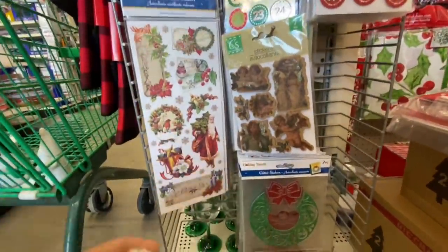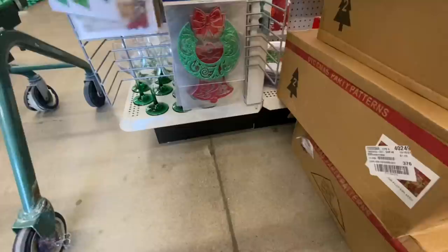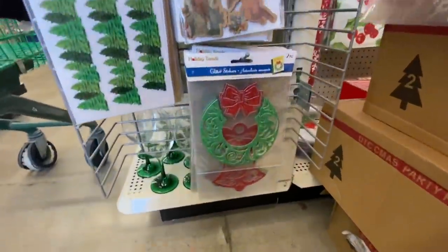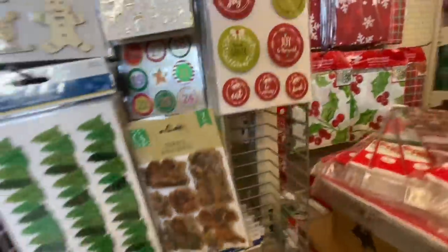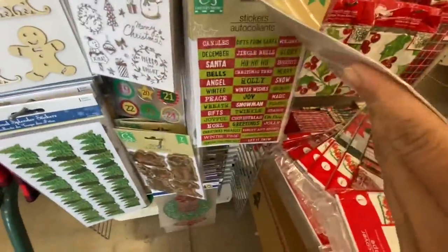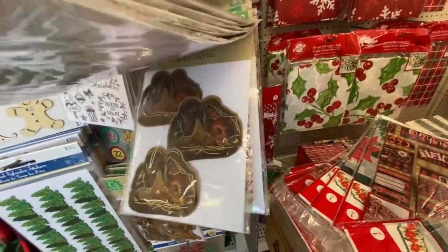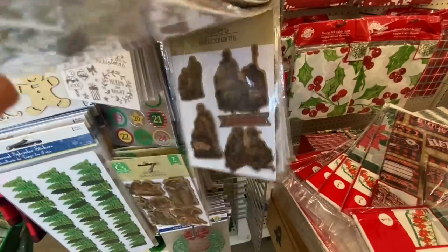I'll try to show you guys this section as best I can because there were so many stickers, and I was trying to pull one and dropping so many. That's always the problem when you go through the sticker or gift bag section. Some were by Crafter's Square while others were by Holiday Trends.